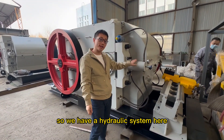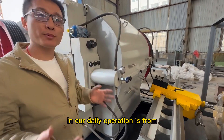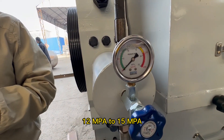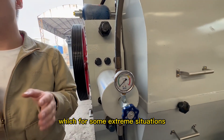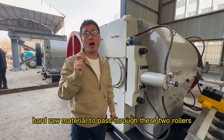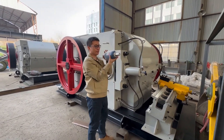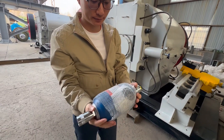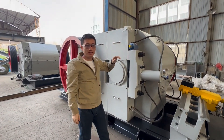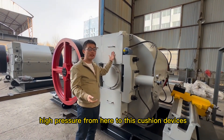So we have a hydraulic system here. In the hydraulic system, you can check this meter. In our daily operation, it runs from 12 MPa to 15 MPa; the maximum is 25 MPa, which is for some extreme situations. In case we have very hard raw material passing through the two rollers and damaging our hydraulic system, we have a cushion here in this place, which passes the high-pressure load from here to these cushion devices.